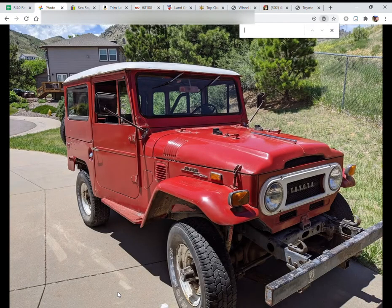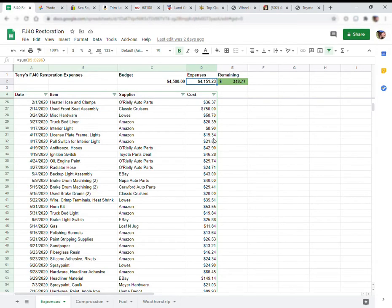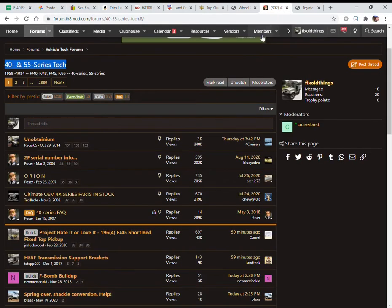Today's video is a little bit different because I'm sitting behind my computer recording the screen, and we're going to be talking about costs and where I get parts. I kept all the receipts and totaled them up. Terry and I agreed on a budget of $4,500 and we've spent about $4,151 so far. The project's done, so we're a little bit under budget, which is a good thing.